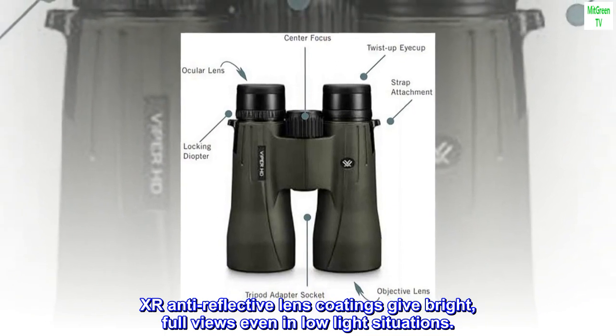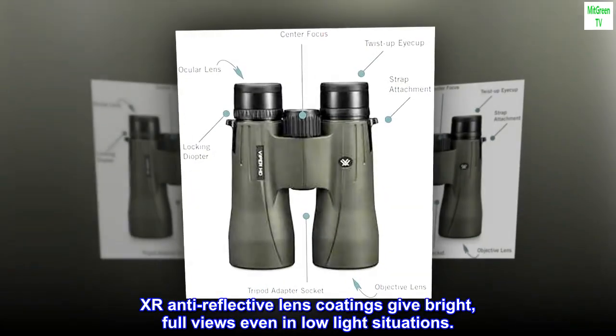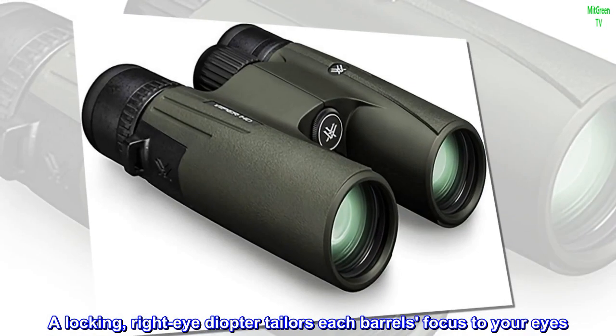XR anti-reflective lens coatings give bright, full views even in low-light situations. A locking right-eye diopter tailors each barrel's focus to your eyes.